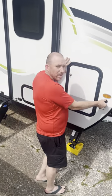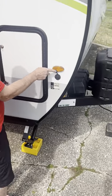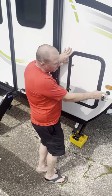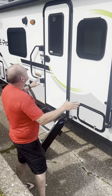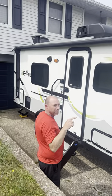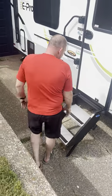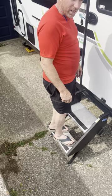There's a solar hookup right here — if you've got a solar panel, that's where you connect. We've also got this nice canopy, and guess what — it's electric. Just push a button to roll it in or out.